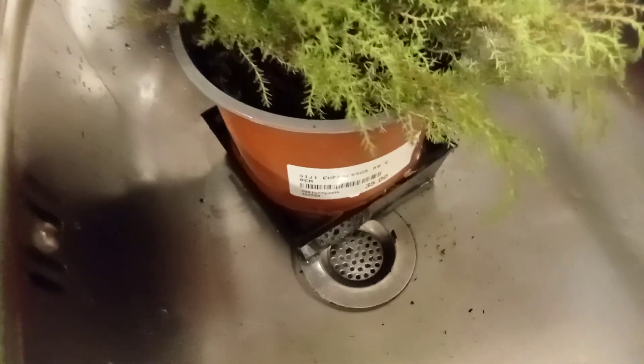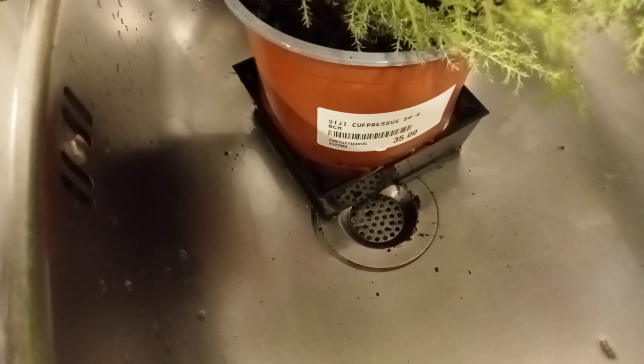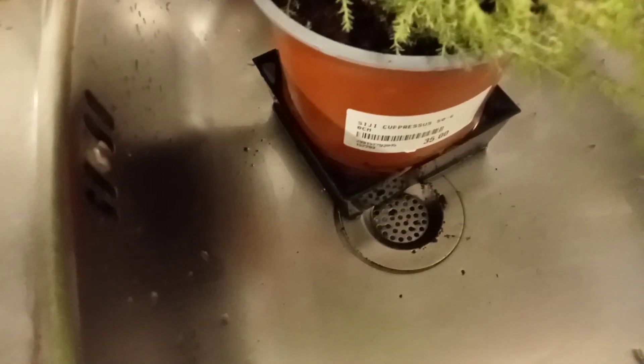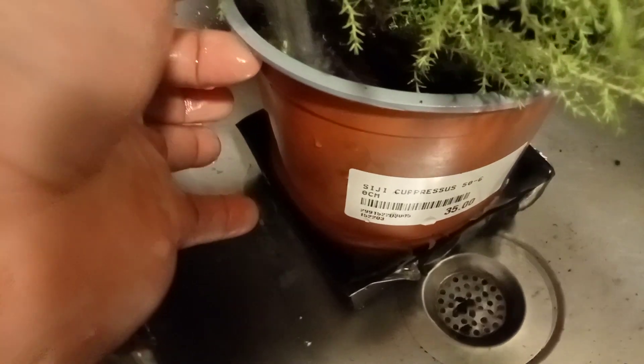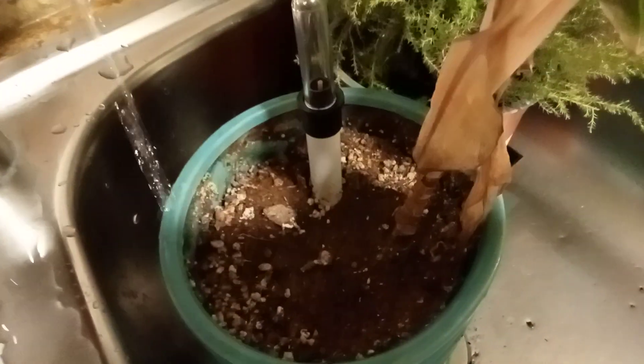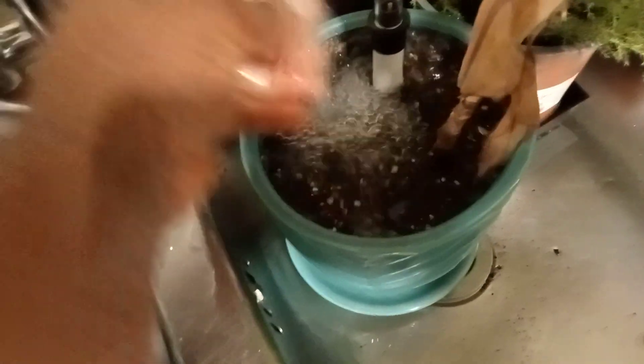If the leaves are dirty you can wash them also. This is how I do it every week. They are not plastic — they are little real flowers. Remember the water is not hot.